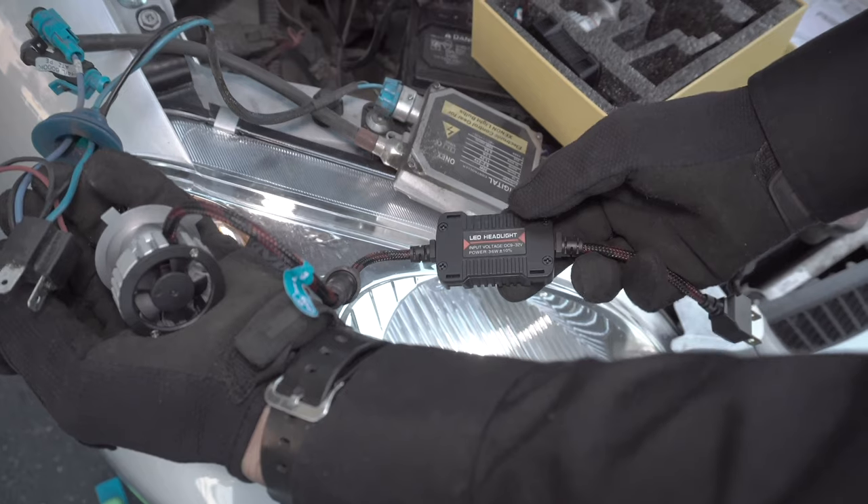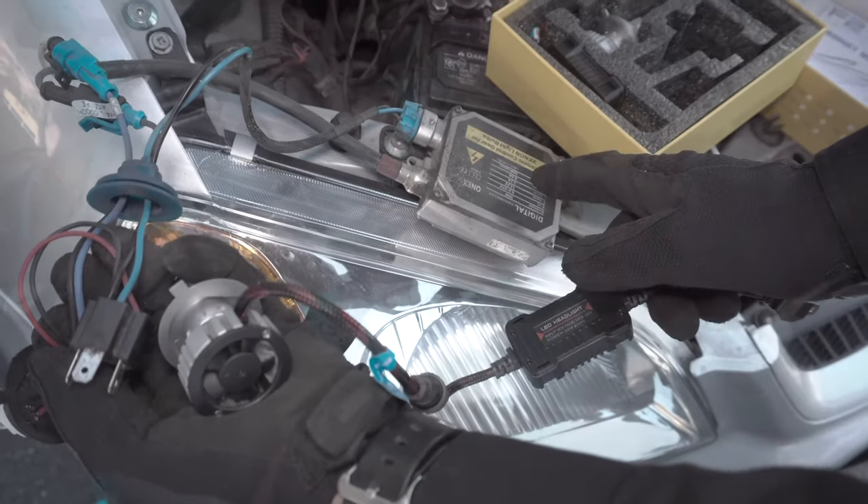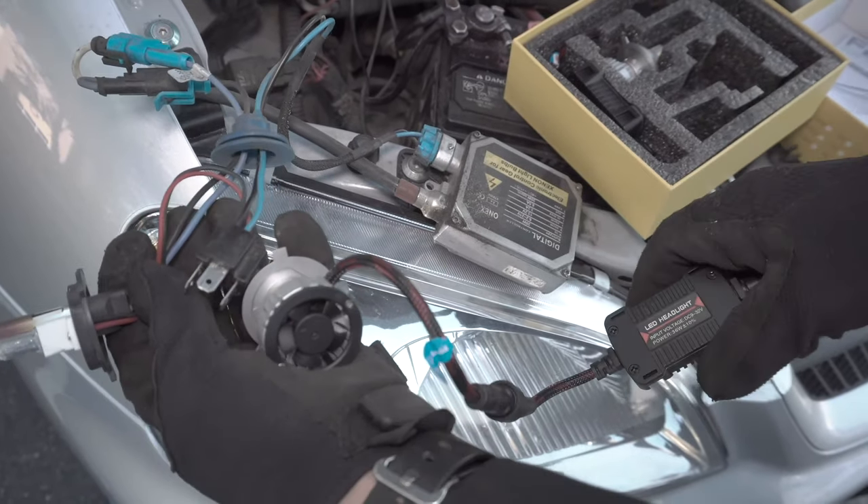This is the LED driver, which maintains the LED operating temperature. Over here, this is the ballast for the HID bulb — it's totally different from the LED driver.